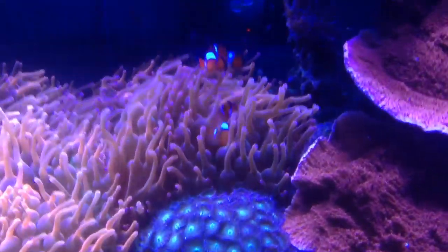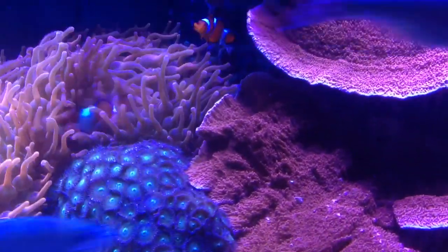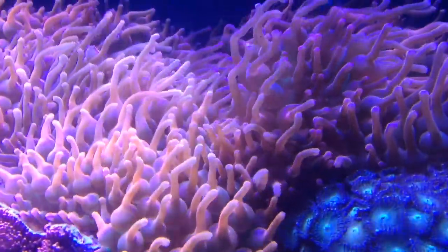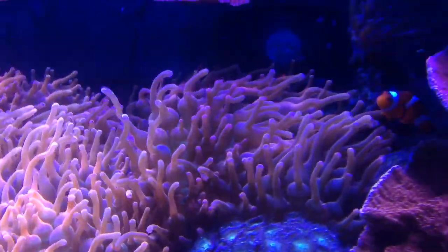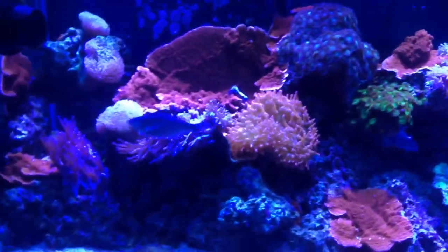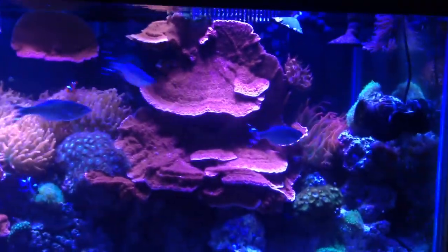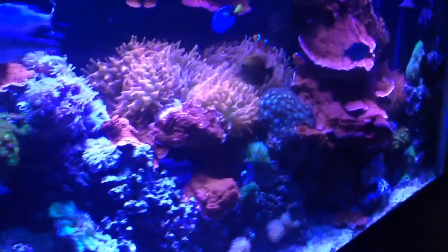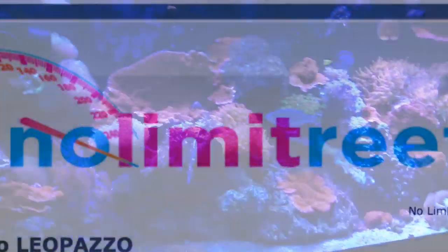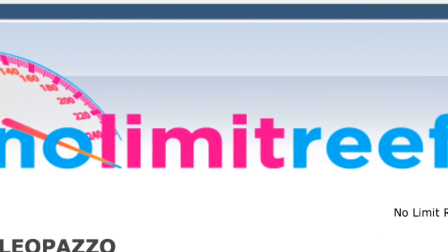One more thing — be sure to check out No Limit Reef. It's a YouTube channel run by my buddy Vinnie, and he also has a forum called No Limit Reef. Be sure to subscribe to his channel, check out his videos — some very interesting videos and great information. His forum just opened up a few weeks ago, so sign up — there are some great contests and fantastic information. I'll leave a link down below. Leo Potso, thanks for tuning in — till next time.